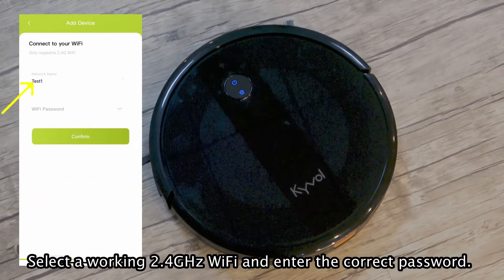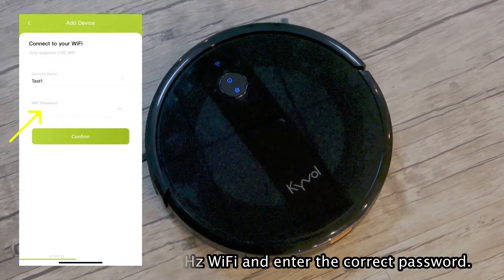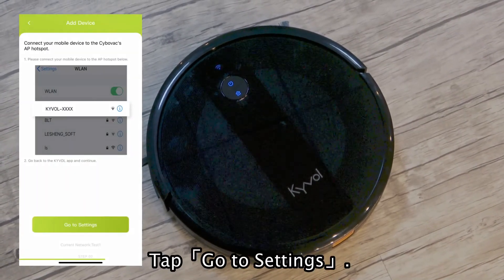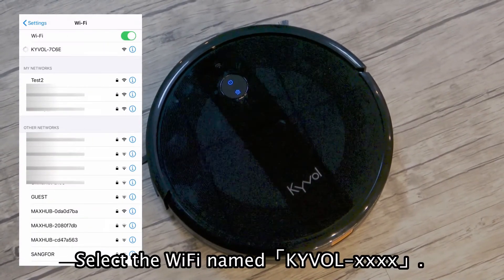Select a working 2.4GHz WiFi and enter the correct password. Tap Confirm. Tap Go to Settings. Select the Wi-Fi name Kybo.